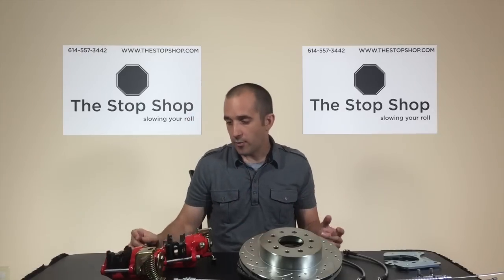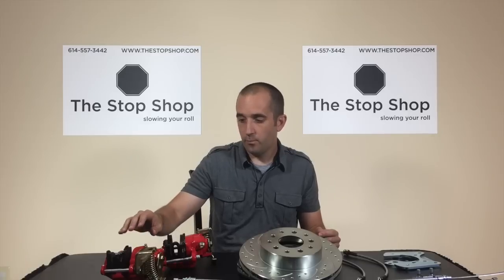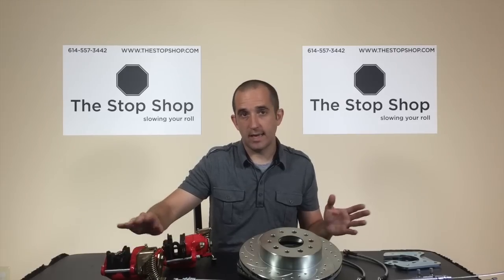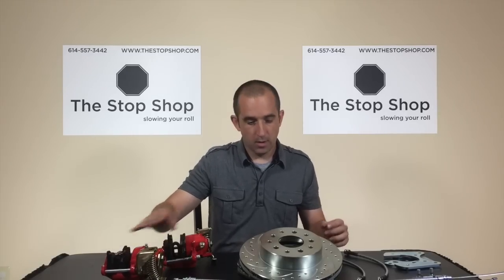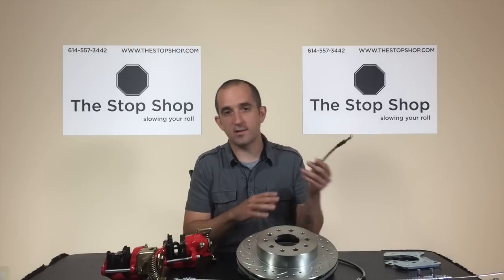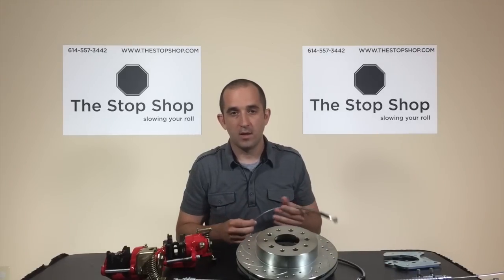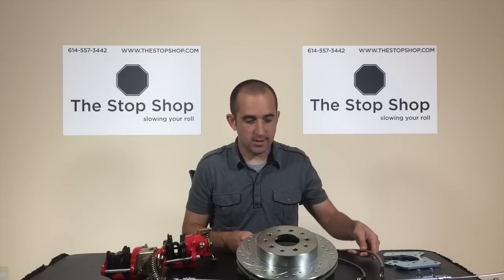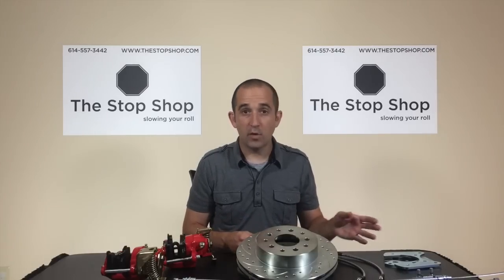You also have the option of getting powder-coated calipers — we offer red and black, or a standard non-powder-coated caliper — as well as drilled and slotted brake rotors or plain brake rotors, and braided stainless hoses or rubber hoses. Those are the options to consider before you buy so you know you're getting what you want.